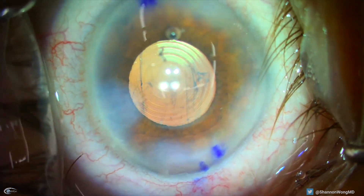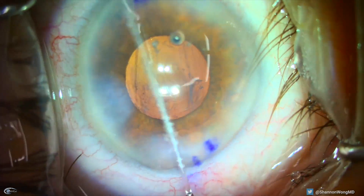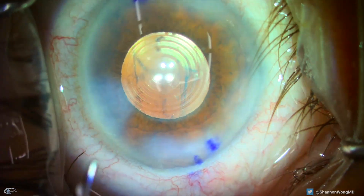Finally, we nudge the IOL into ideal alignment and centration and inspect the corneal incisions to make sure that they are watertight. This is the view of this patient's eye one day after surgery. The IOL is perfectly centered.